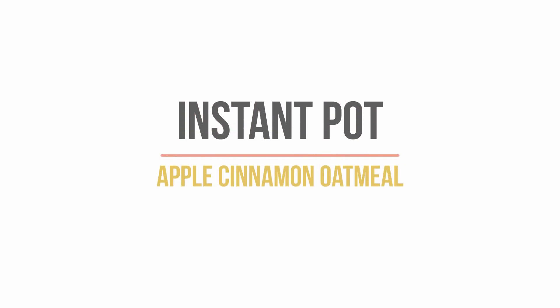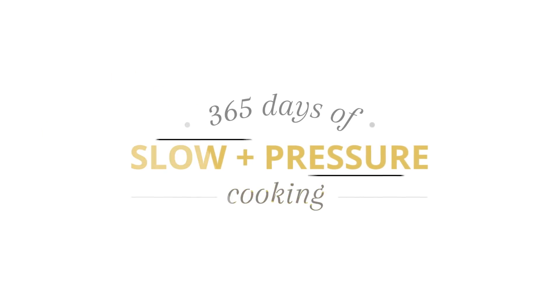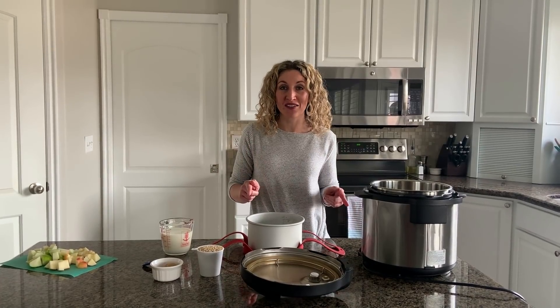Today I'm going to be showing you how to make Instant Pot Apple Cinnamon Steel Cut Oats. I'm Karen Peterson and I love to make Instant Pot content every week here on YouTube. Today I'm going to be showing you how to do Steel Cut Oats in your Instant Pot with a twist — Apple Cinnamon. It's going to be really good. Let's get right to the recipe.